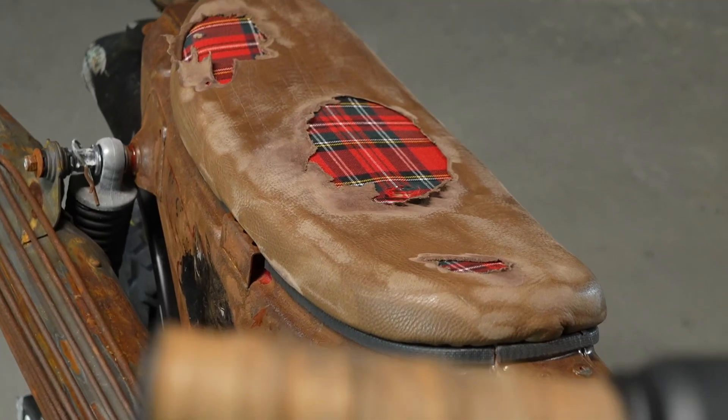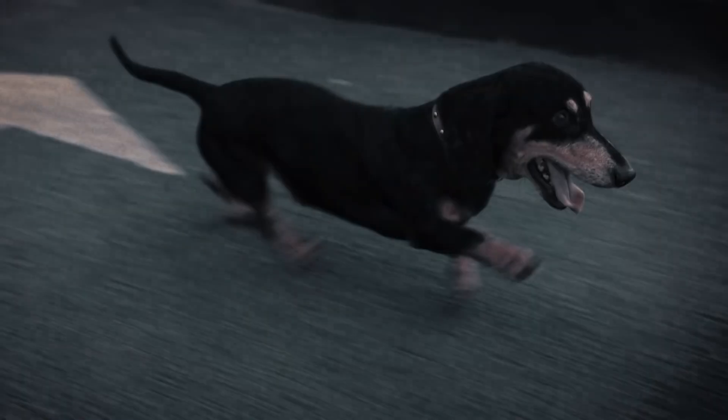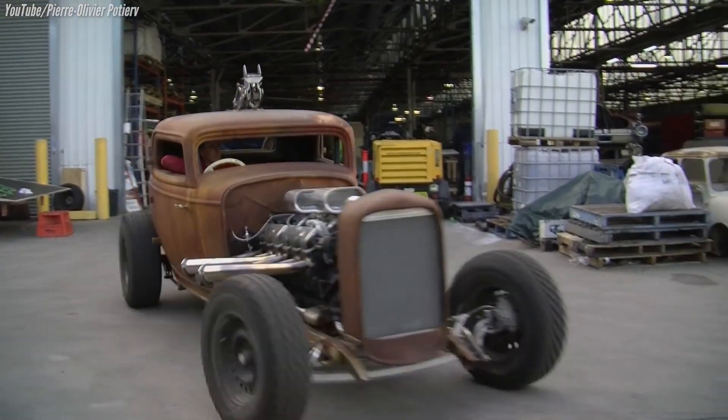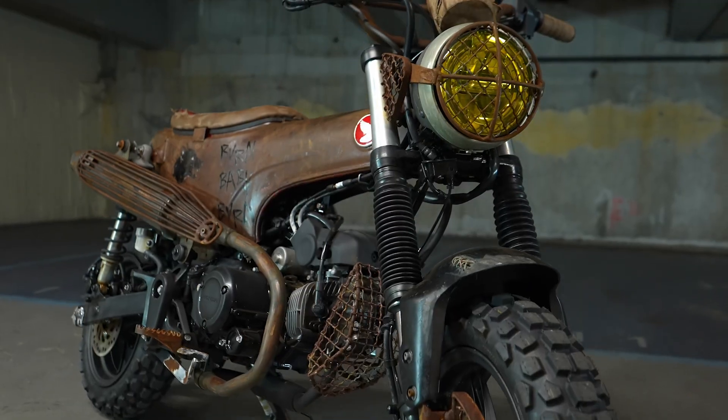Today we're going to take a quick look at this wild Honda Dax 125 build that started its life out looking like this, but was transformed into this post-apocalyptic style bike that looks like it's straight from the Mad Max movie set — and I gotta say, I'm not mad about it.